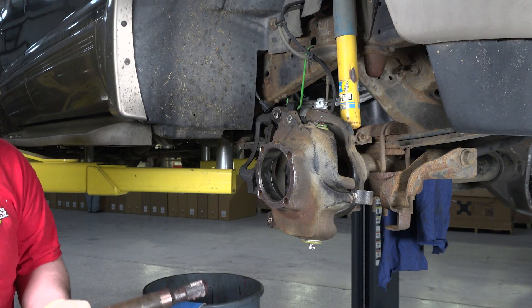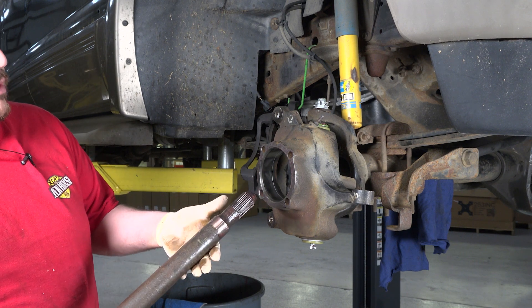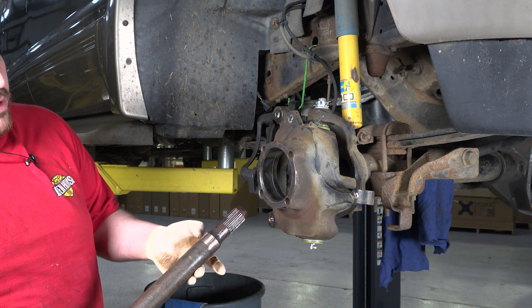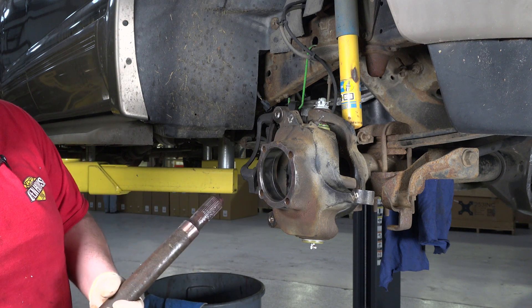We're going to slide in the axle. What I like to do is put a little bit of grease at the very end with a little cone over the spline and where the actual seal is going to ride.